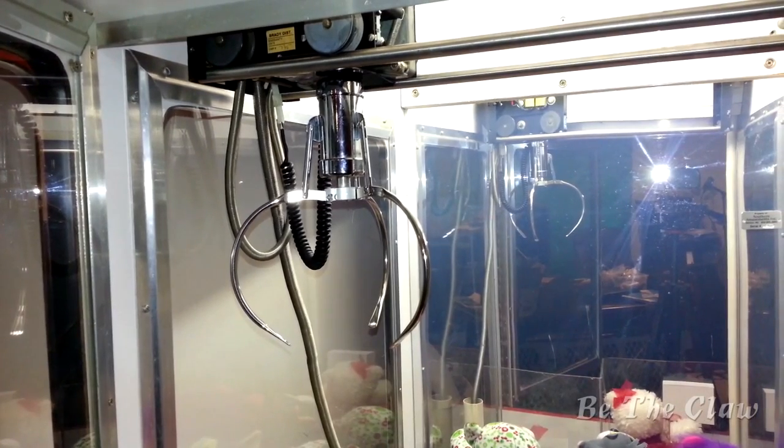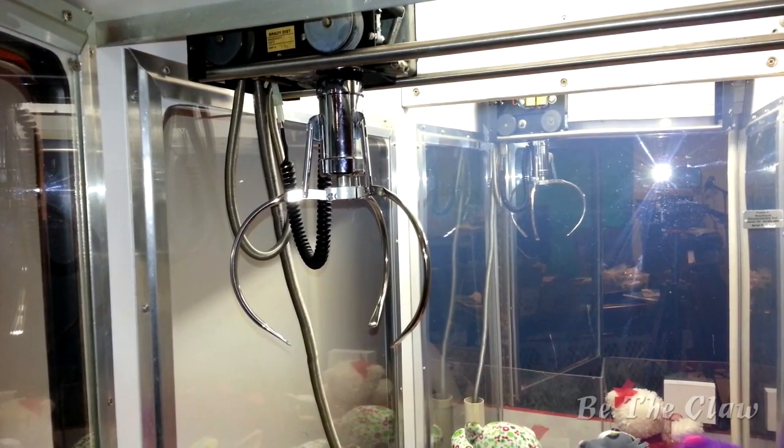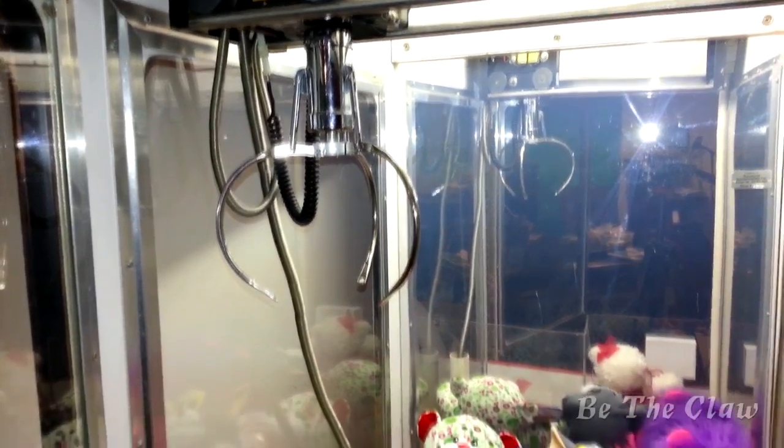I'm going to do a few tries with the plush claw and see how that one works. That swap took only about a minute. This is the Greyhound cylinder with Sugarloaf base and plush claw, so let's try to win some stuff.